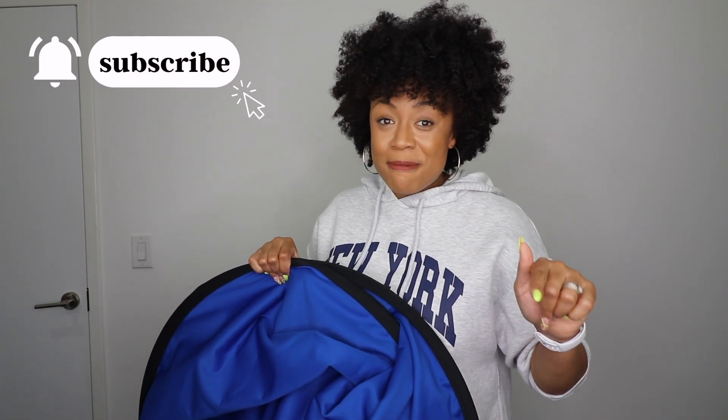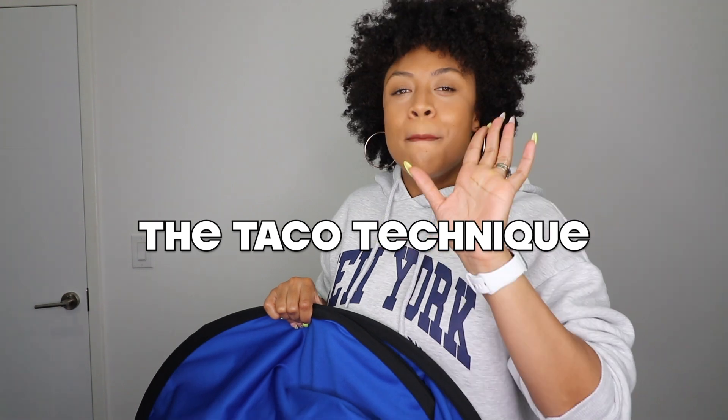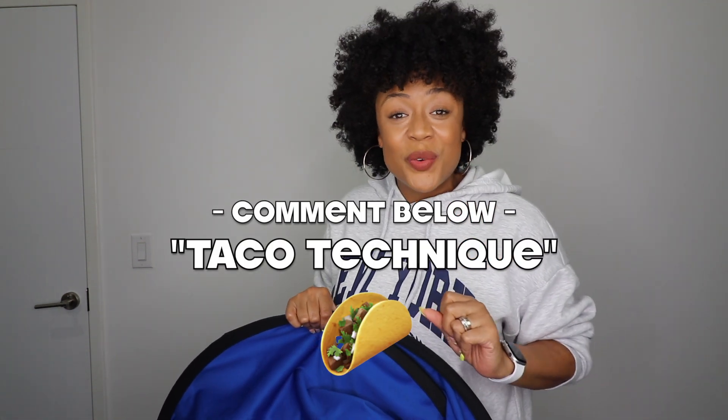If you found this video helpful, do me a favor and hit that like button. Make sure you subscribe so that you don't miss any of my videos. Make sure you leave me a comment if you tried the taco technique — wait, did I just make it a thing? The taco technique? Leave that in the comment section if you're a real one, and I will catch you on the next video.